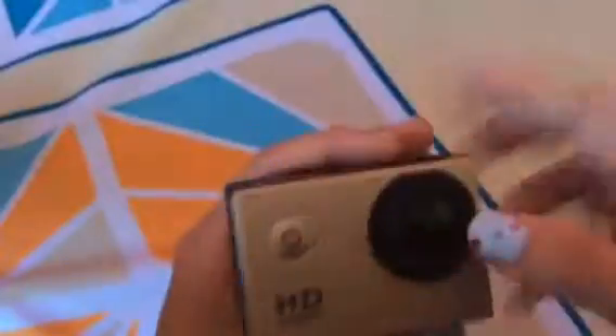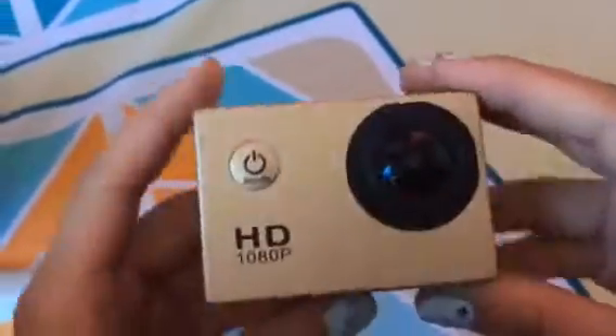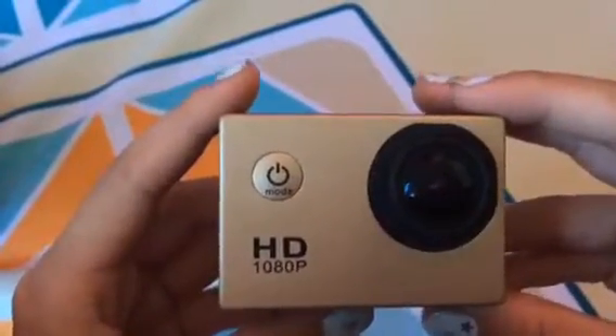So yeah, I love it, I love this one! Here you go — here's my camera, my little camera. Thanks for watching, please like and subscribe, bye!